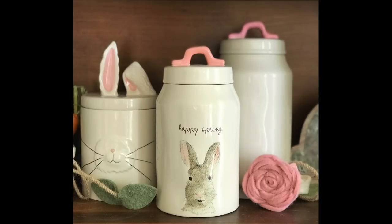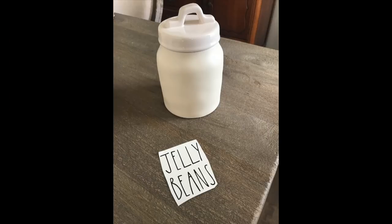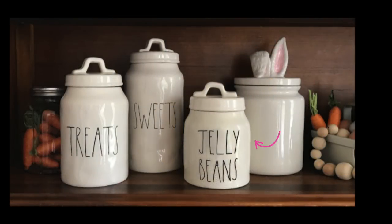Using my Cricut, I'm going to show you an example. I wrote out the word 'jelly beans' and transferred the decal right on top of my spray-painted canister. You could do endless different things — Happy Easter, Hello Spring, Happy Spring, or even 'Peeps' if you want to stuff it with peeps coming out. I encourage you to get creative. Here's what my little setup looks like with my decal.